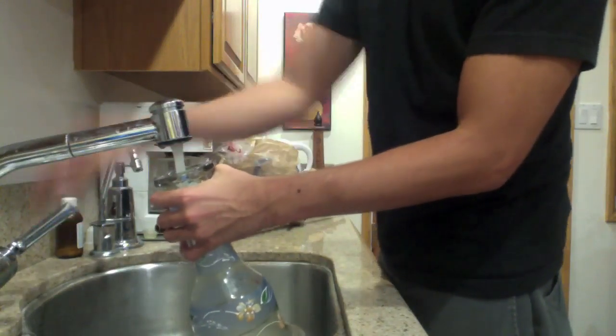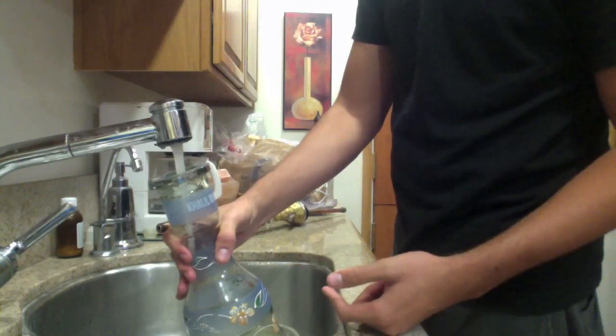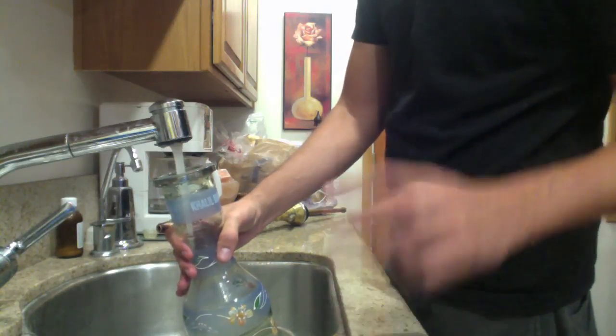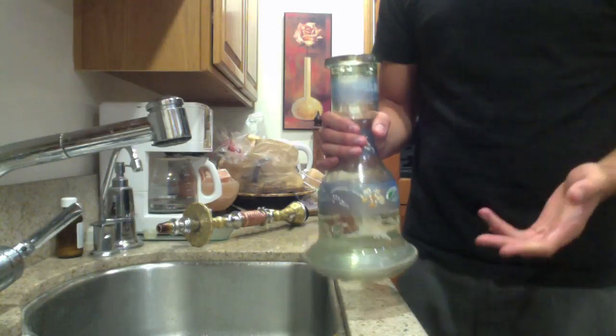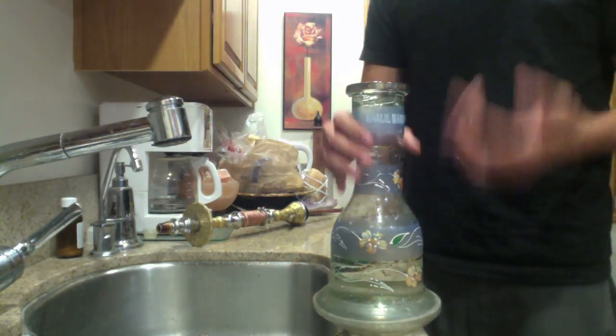A lot of people think about using other liquids in the vase, like milk — supposedly gives it a milkier taste — or alcohol, which supposedly gives you a drunkenness. But in my experience, tap water, just plain tap water, actually gives you the best smoke and best experience. I have put ice in it and I do enjoy ice, but not all the time.